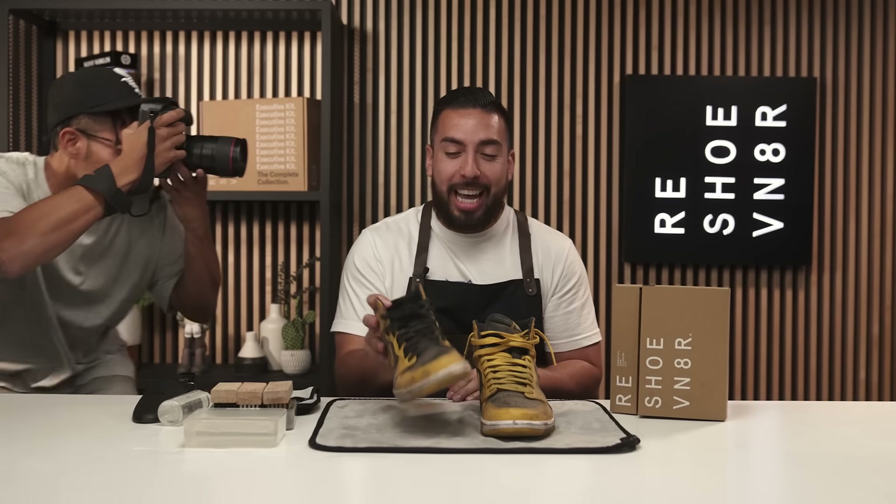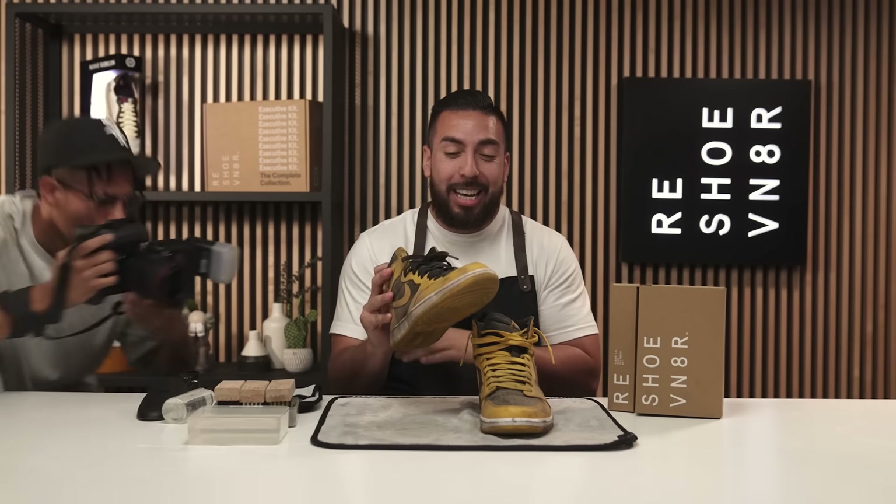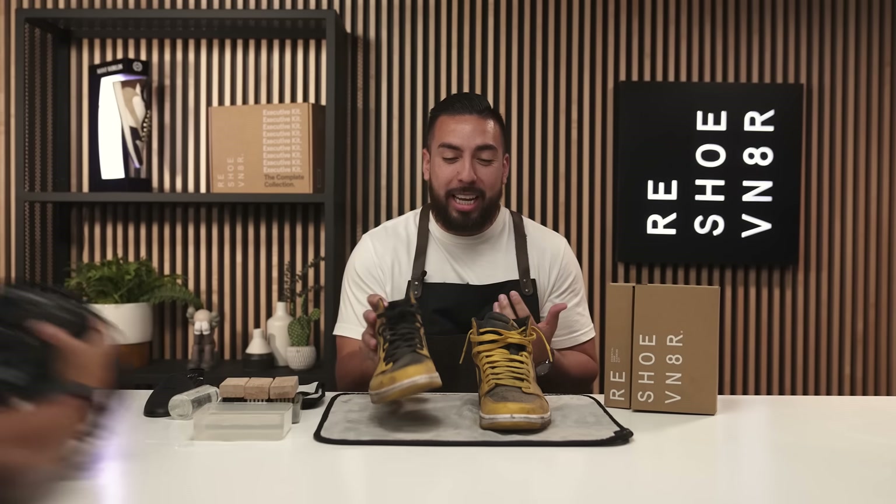What's going on guys, welcome back to another Shoe Care Academy video. I'm Johnny Bubbles and today I'm gonna be showing you guys how to clean these Air Jordan 1 Pollens. They look like a mechanic was rocking them this past weekend to do some oil changes.